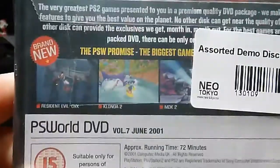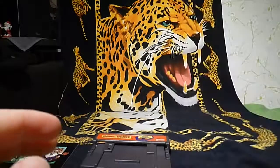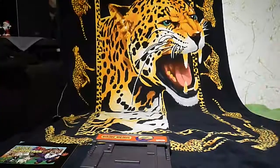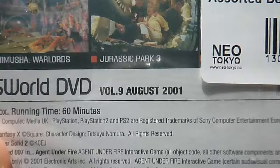I have one more demo disc — it has Devil May Cry and some other games I want to test out. I haven't opened this one yet. The side says June 7, which I think is 2001. The other demo disc is Volume 9, August 2001. I bought these at Neo Tokyo, a store up here that sells games from Japan and so on.